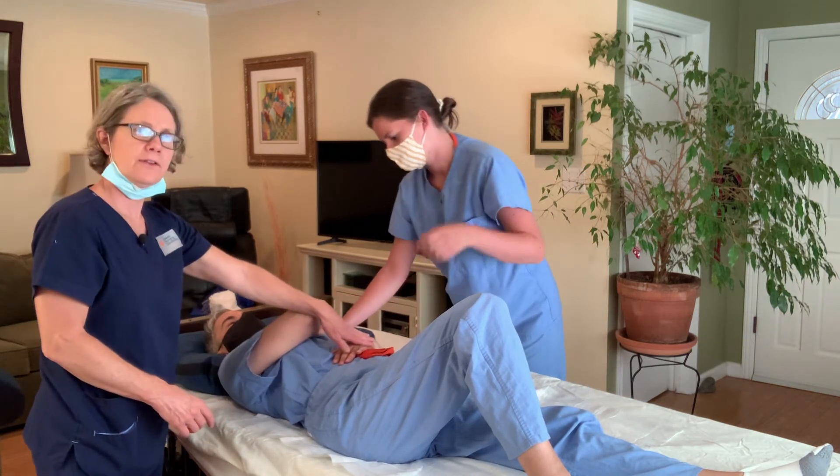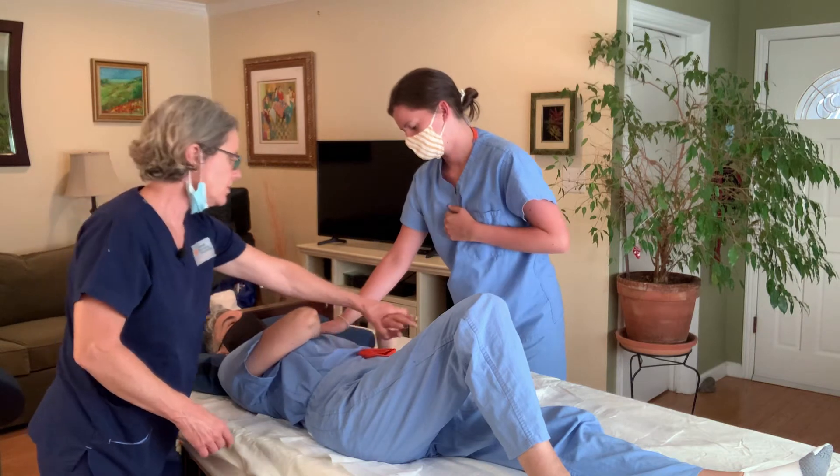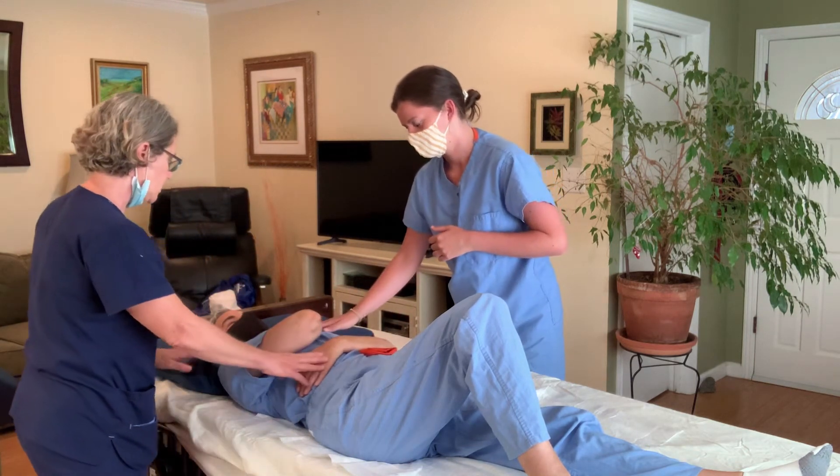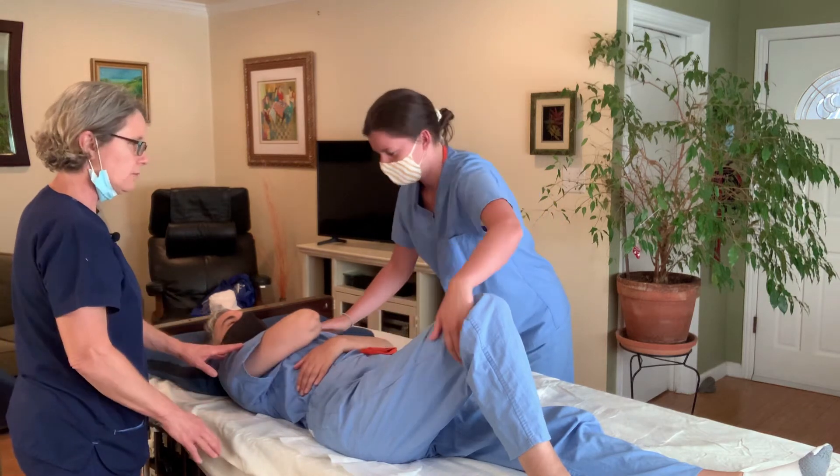Now let's put this arm over the chest — the arm over the chest — and then the other arm can be straight, but it's actually better to have the other arm on her body also.